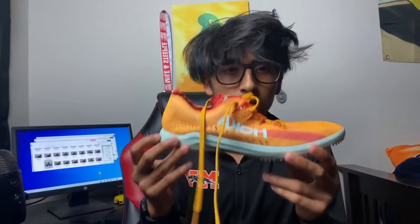Time for the Hoka. It's $160 — $10 more expensive. And it sucks more. 8.5 out of 10.